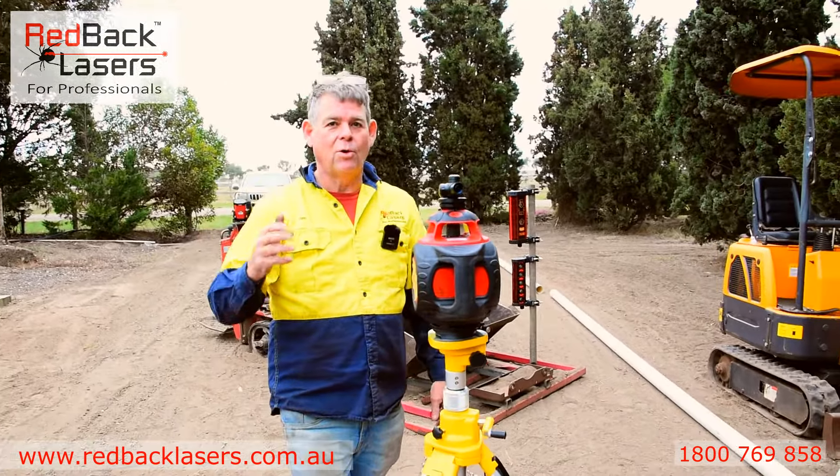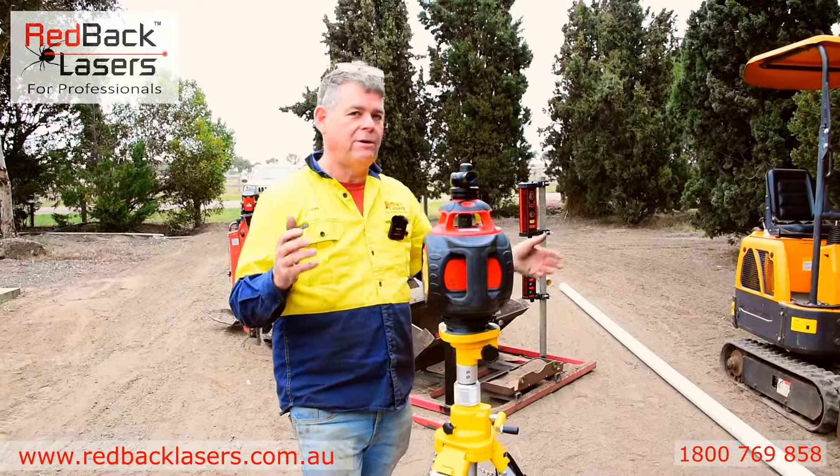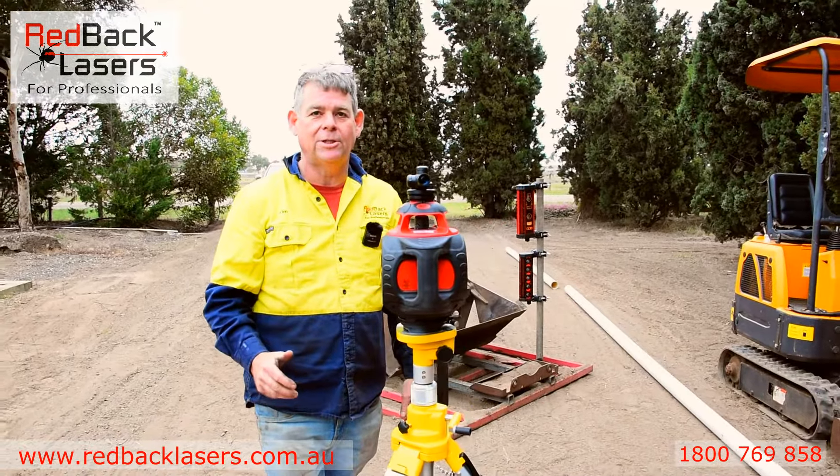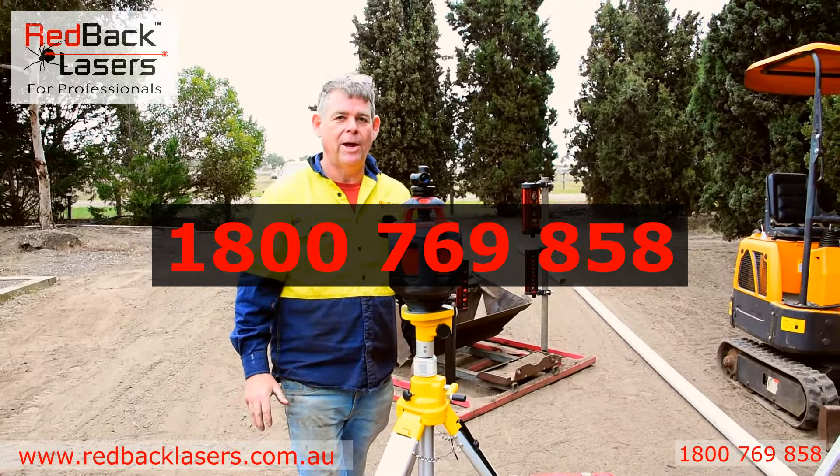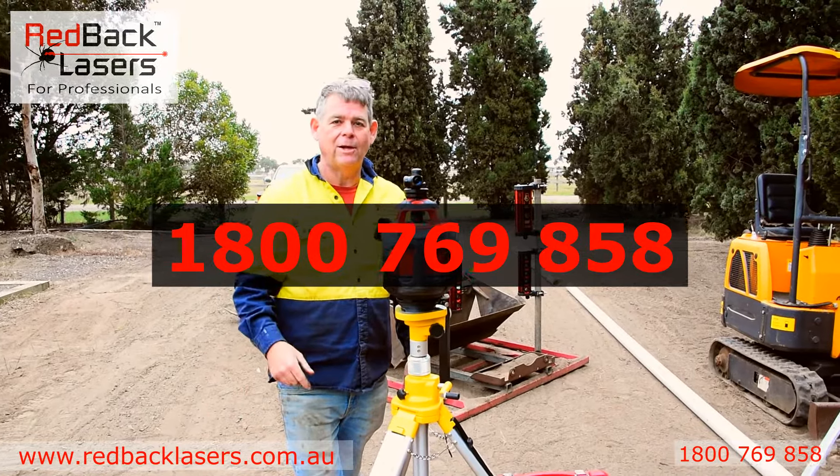Anyway, if you want to talk earth moving packages and machine receivers and what suits your application, give us a call at Redback Lasers and we're more than happy to help you out. Don't forget to like our channel and subscribe.